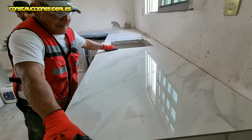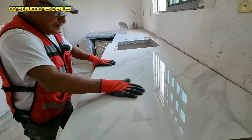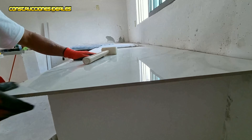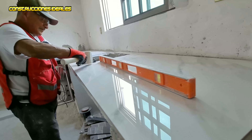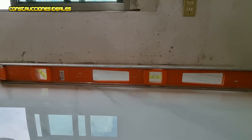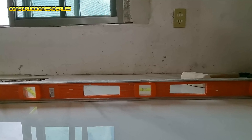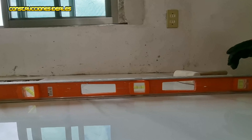Ahorita solo lo estamos untando. Rallamos con la llana dentada para que nos mande a una sola medida, que es de ocho a diez milímetros. Se aplica el pegamento para porcelanato y se siente que está bien adherido. Ya está untado; otro lo rayamos para que nos quede una sola medida.